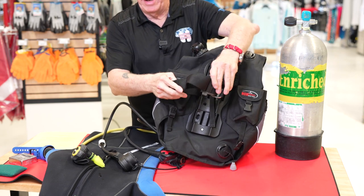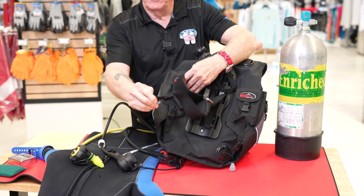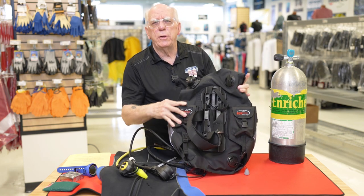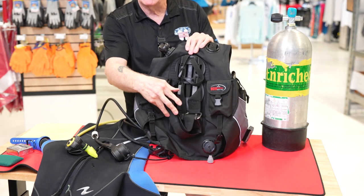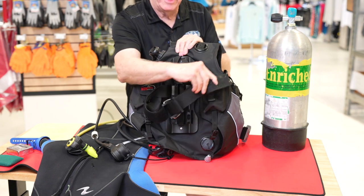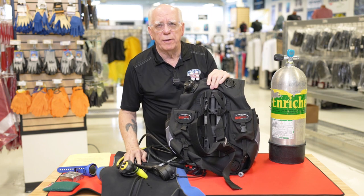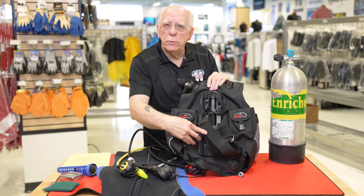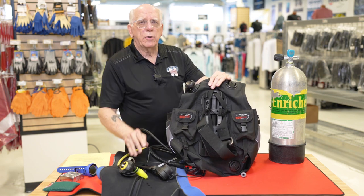Take a look at the tank strap. Is it a standard plastic cam-style tank strap? Does the Velcro on the tank strap secure? Some tank straps have been used to within an inch of their life and they won't stay closed. Now you've got this danger sticking out here ready to catch on somebody's wetsuit and pop the tank strap loose so a tank falls out. It sounds insignificant, but make sure that Velcro on the tank strap works for you.